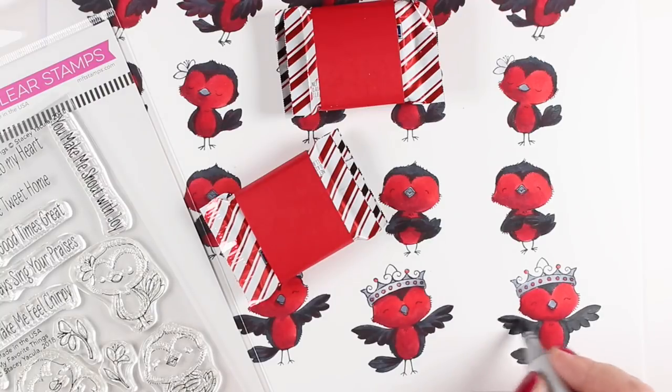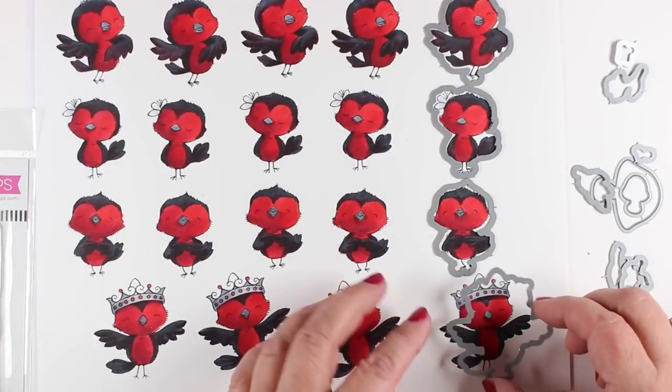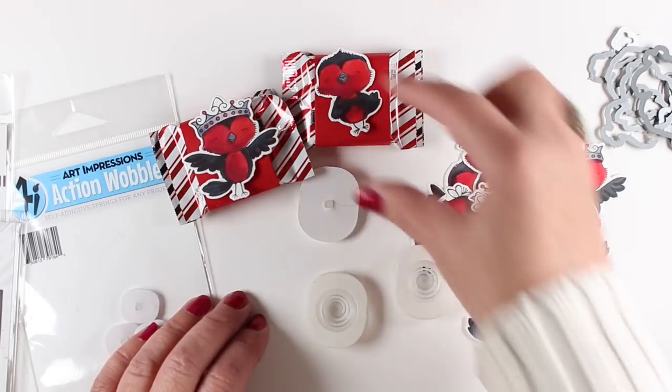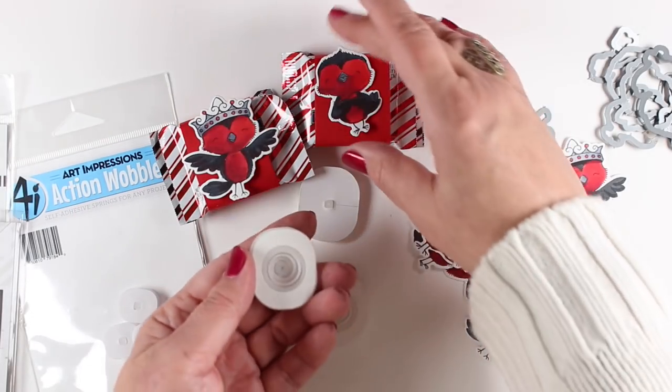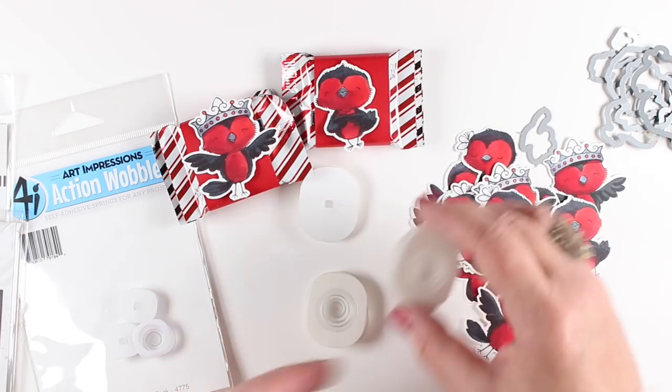I also made them red and black so that they would go for Christmas, but they'd also work for this video because I wanted to share the idea when I thought about how cute it was and that you might also be interested in doing that. So I cut them into strips and die-cut all of my little birdies out and they're ready to go.